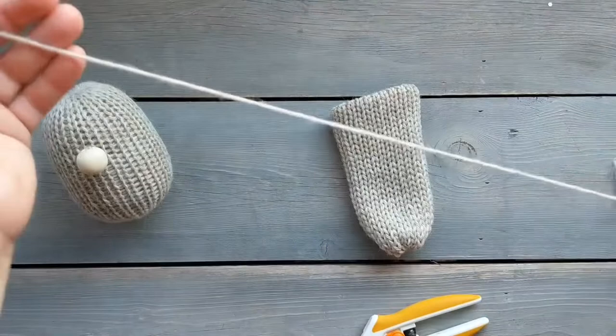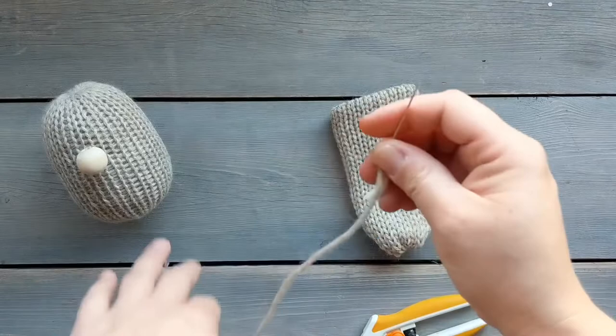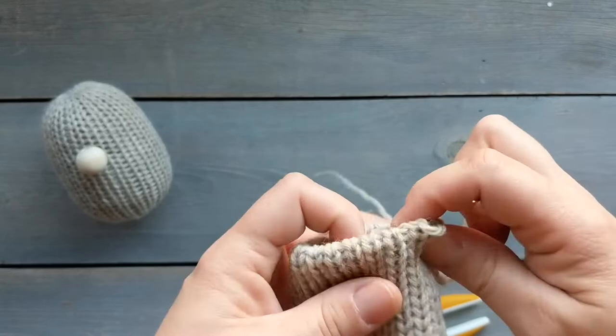I'm gonna use one of the yarn tails here that I just trimmed off. I usually leave long tails when I do my knitting — knit the tube — just so that I can use them to sew things on. We're gonna create a drawstring around the edge here. I like to keep the sack folded in half; I think it's easier to grab the little legs and I grab every other one. There are like two for each of the knit stitches and I'm just gonna grab one, so it's every other one all the way around until I get back to the beginning.